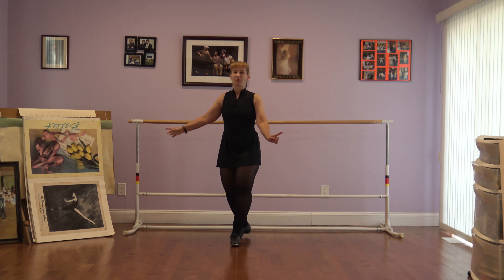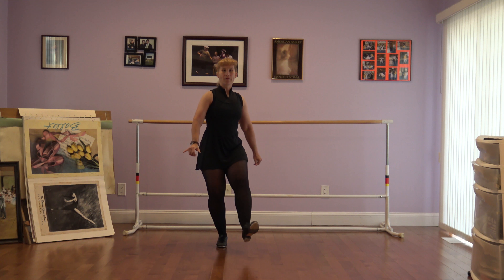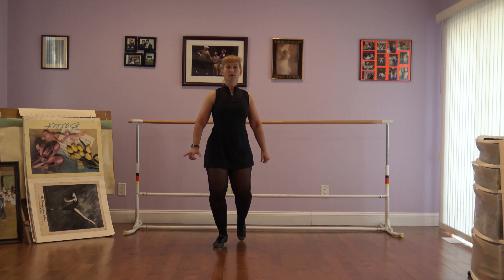So let's put our feet together, bend our knees, and you're gonna pop your heels up. Our first step is going to be shuffle, hop, toe, step. So let's pop those heels. Shuffle, hop, toe, step.